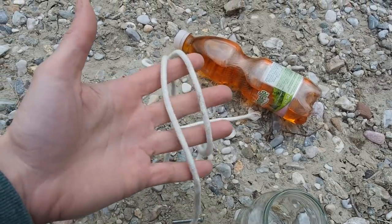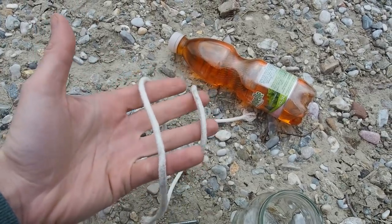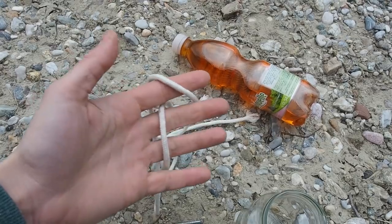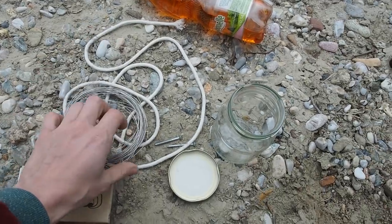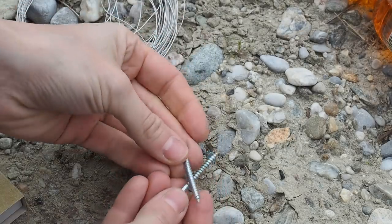If you don't have cotton cordage, you can also take some cotton cloth, make strips out of it, and wrap it around the wire.